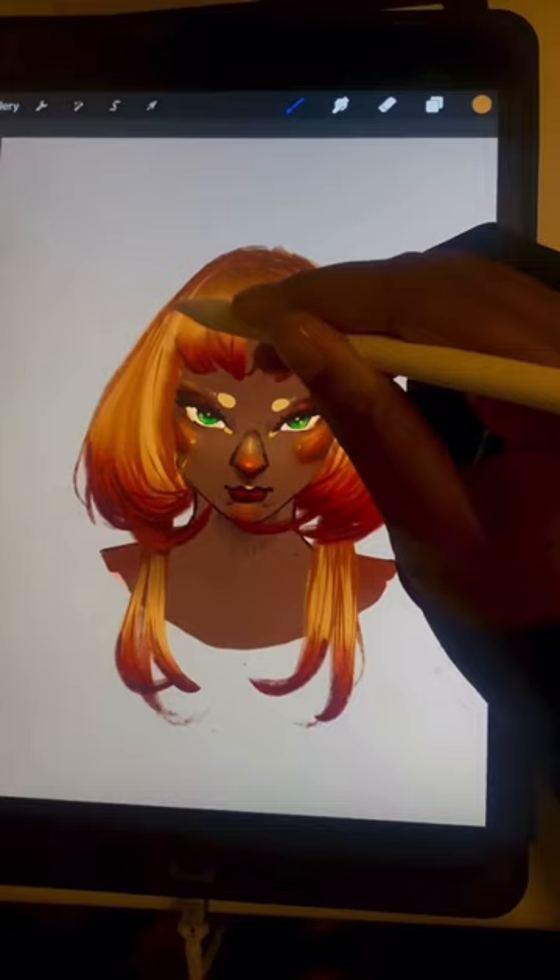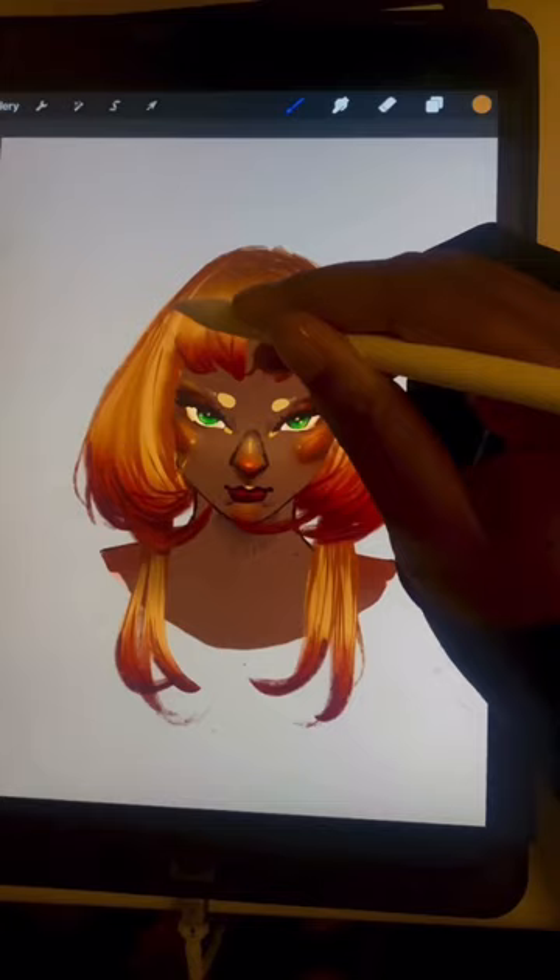Set layer to multiply and use the hair color for shadows. Set layer to add and use the hair color for highlights. Duplicate the highlight layer and erase the top layer in cool shapes.